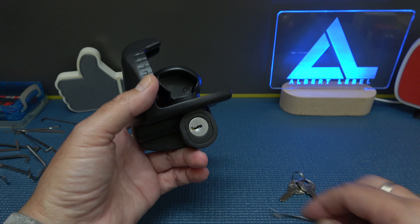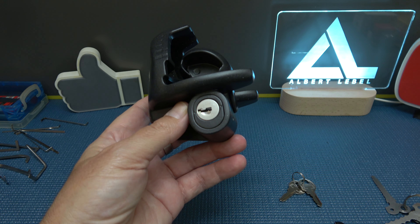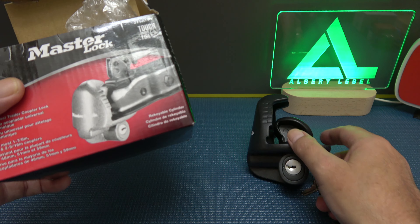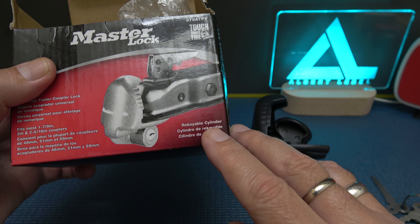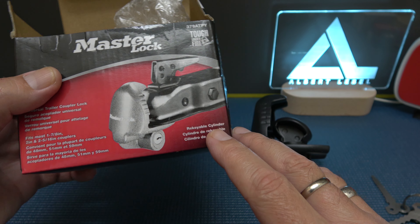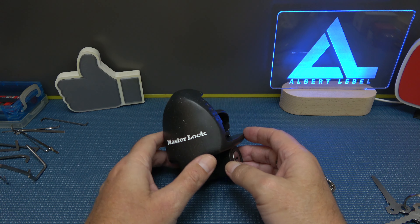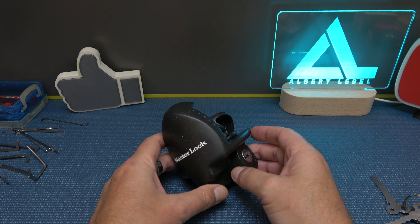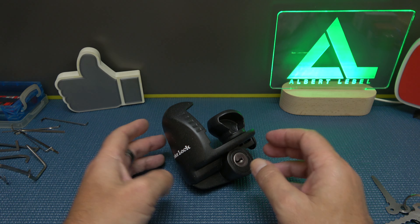So yeah, not the safest coupler lock. Let me know what you think about that so-called re-keyable cylinder — it says right on the box 're-keyable cylinder,' but I wouldn't be able to re-key it. That was the Master Lock M379 ATPY coupler lock. Stay tuned — we'll get to the other three. Thank you all so much, and if you're not subscribed yet, do so — all the cool people are doing it!